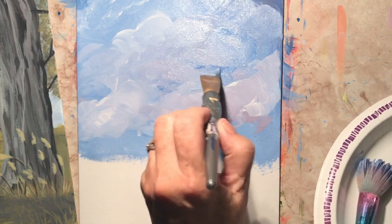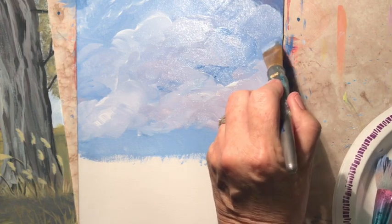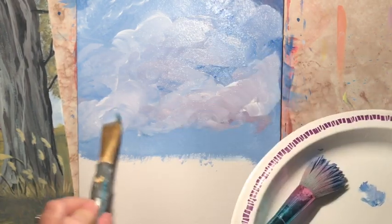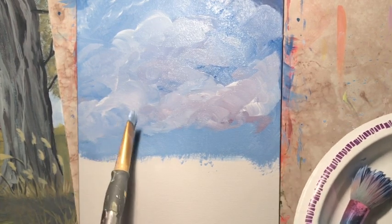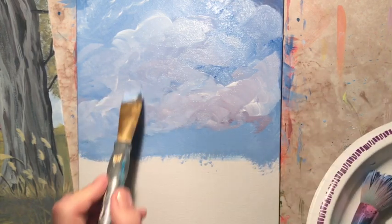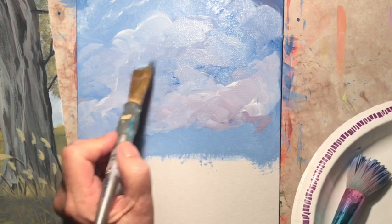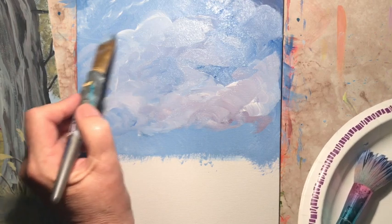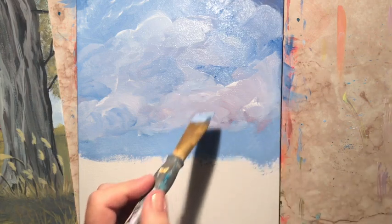You can always touch up the parts of your sky that are showing after you've done the rest of the painting. Relax your hand a little bit and just let it go in little circles. Don't try to draw the clouds — you just want to let them float into the picture. Think in terms of floating: you're floating the paint in and using your hand in a floating motion. Don't mash down too hard.